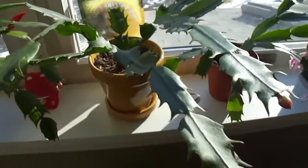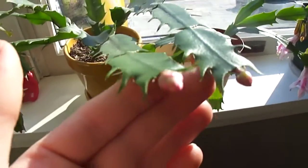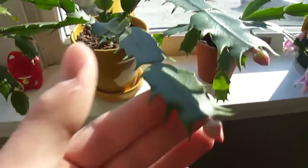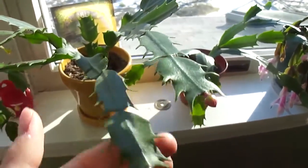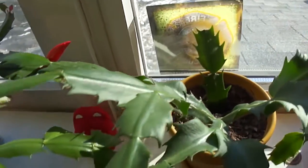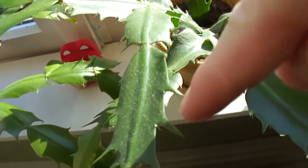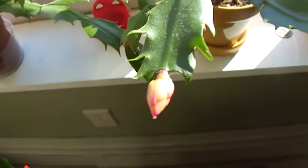This one is a S. Truncata Gold Charm. It's blooming gold — it'll bloom gold and yellow. I grew this from cuttings; I got it with withered leaves. Notice the leaves and the sharp teeth — they come out like that. Those will bloom soon.